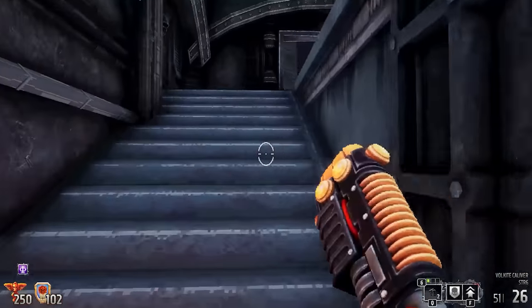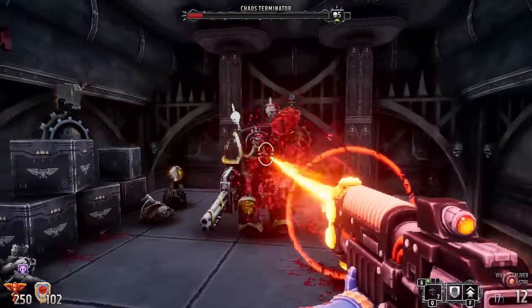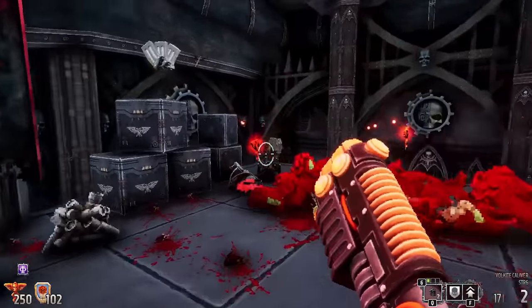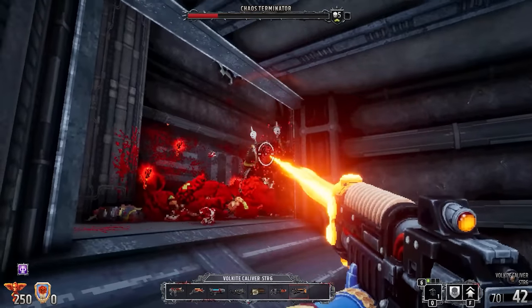Going down another nerdy rabbit hole — this thing is called a Volkite Caliver. They're immensely powerful, but bolt guns eventually replaced them after the Horus Heresy. This weapon is probably 10,000 years old in the timeline of this game. Caliver being a name associated with very old firearms stuck out to me as well. So is it the idea that bolt guns are actually a throwback compared to this thing?